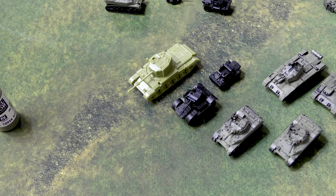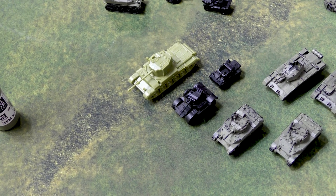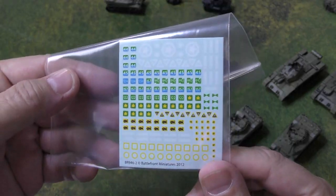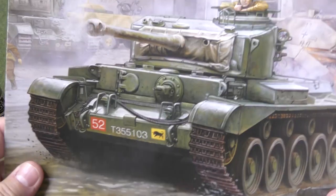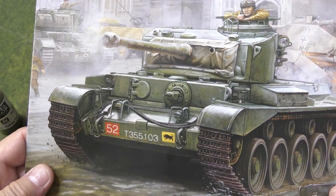The nice thing with the British tanks, kind of like the American tanks, is they do have a lot of decals. When you're talking about just a green-looking tank, the decals can really bring those models to life. I do have those here, and you can see they've got a bunch of cool ones. And you can see in the picture kind of how they go, which is nice.